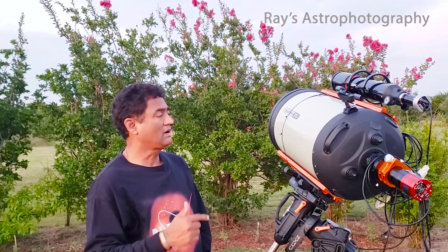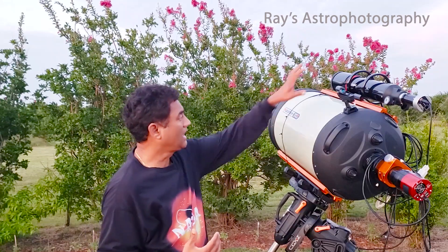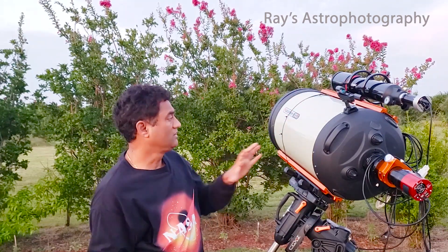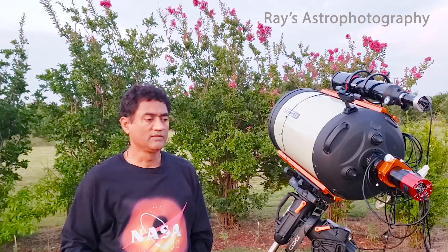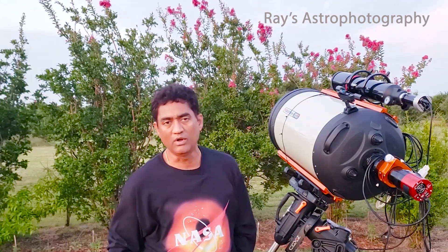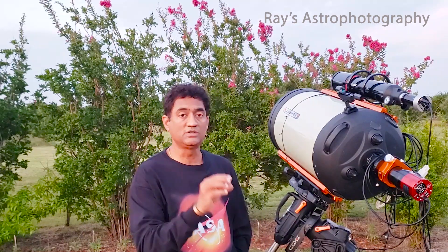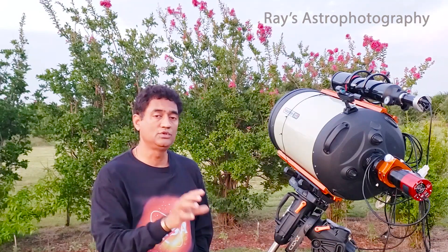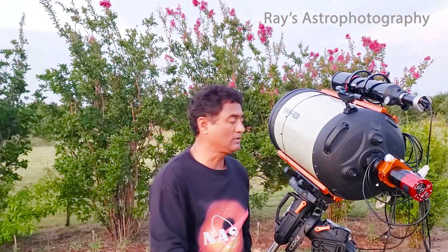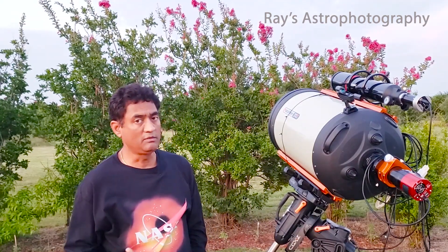Make sure you have a good guiding system, whether you use an off-axis guider or a guide camera on top. Make sure your guide camera's focal length is long enough to match your main focal length. If you have a 2000mm focal length on an 8SE, use something around 600mm — you don't want to use a 150mm guide scope on a 2000mm setup. The best option is an off-axis guider; if you can install it somewhere in the image train, that would be fantastic.